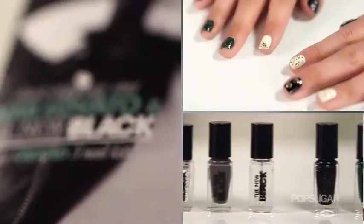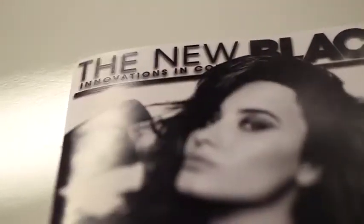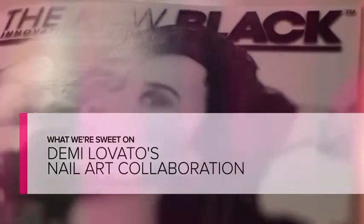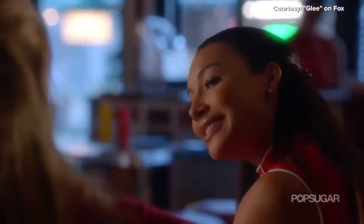Hey guys, I'm here to tell you all about Demi Lovato's newest collaboration in nail art with The New Black. Let's talk about Demi for a little bit. She is a worldwide superstar. She judges the X Factor and she's also appearing on Glee this fall.